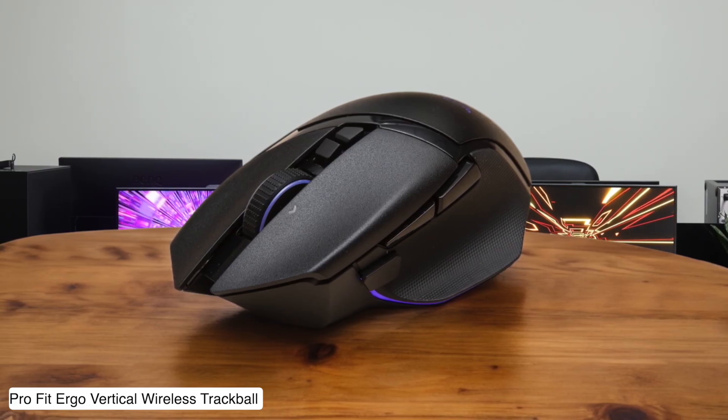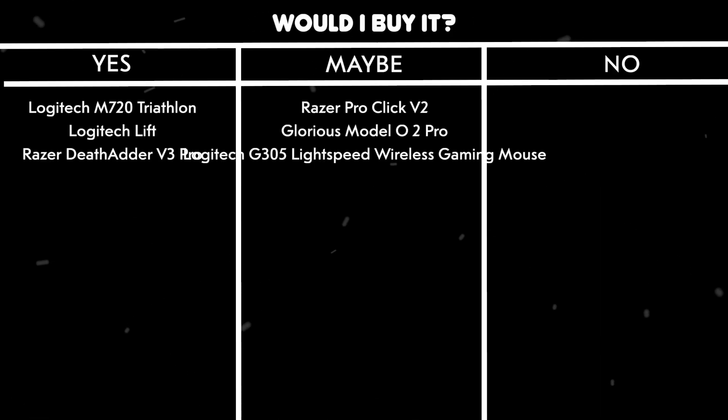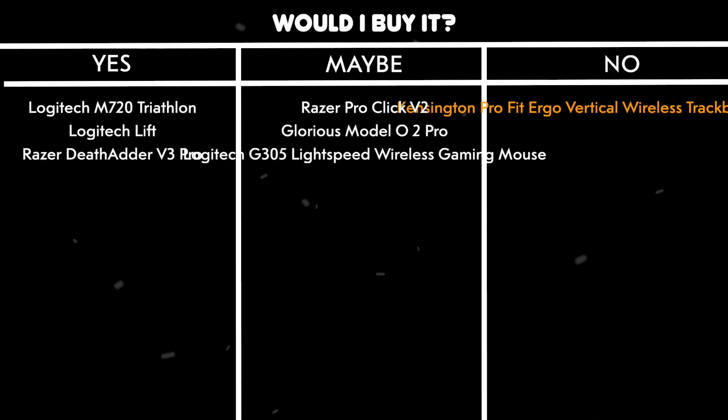Would I buy it? No. Unless you enjoy the challenge of relearning how to use a mouse like you're five years old again, this trackball life isn't for most video editors.